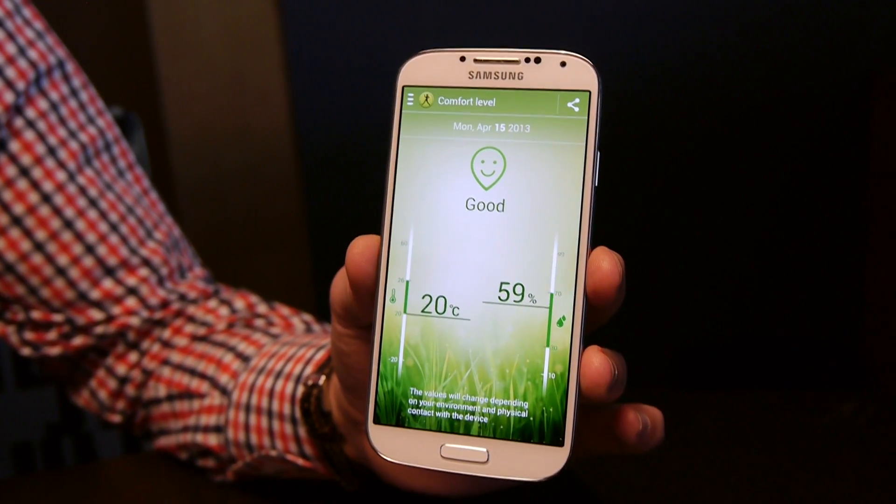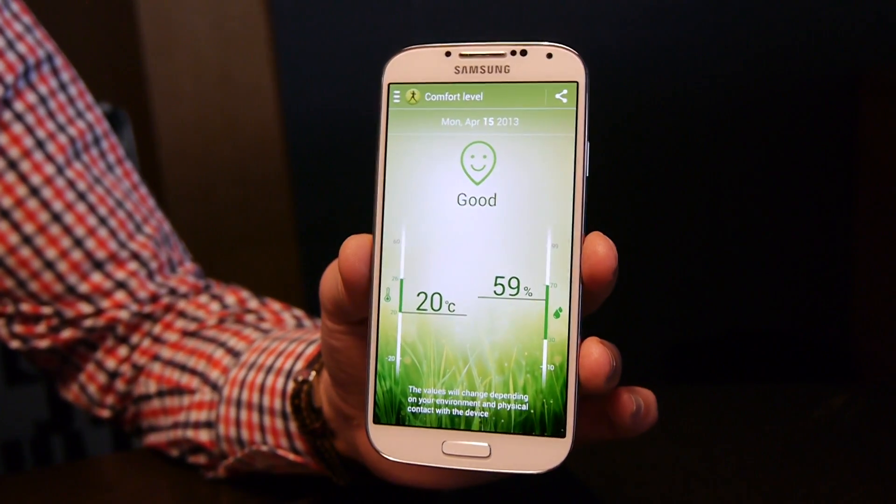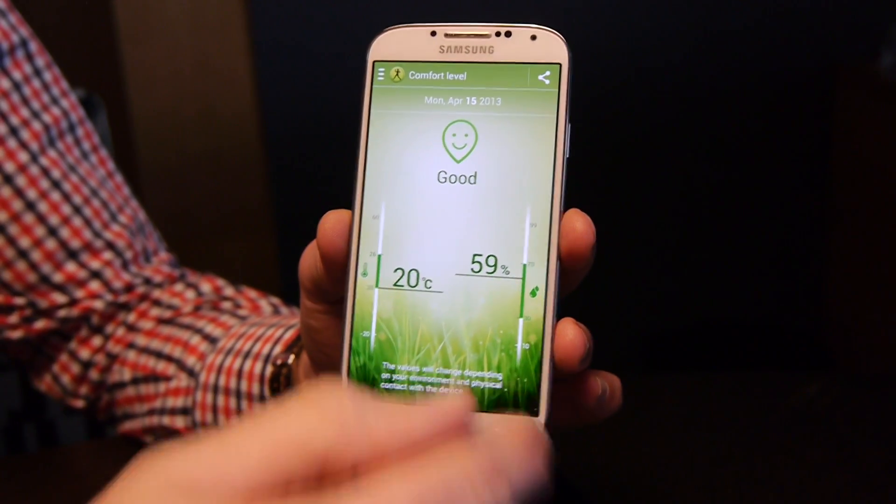How long does it take when you take it out of your pocket for it to be accurate? I would say leave it for a couple of minutes on a desk. At least, right? Obviously being in the pocket, we all know that it gets quite too warm.